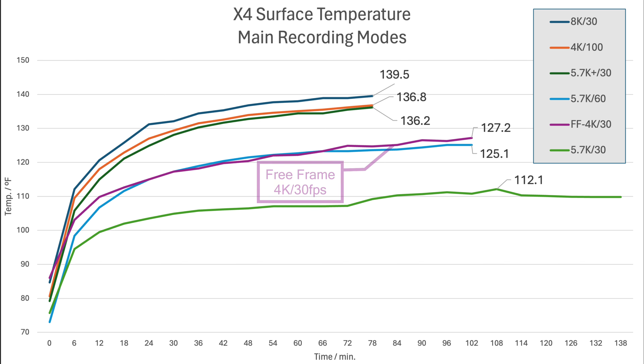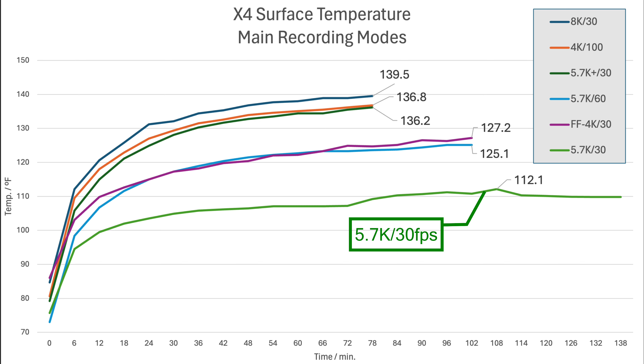The purple line is the free frame 4K 30 frames per second mode, which is a 160 megabit per second mode, but as you can see, results in relatively low temperatures of just 127 degrees. And another surprising result here is the light blue line, which is the 5.7K 60 frames per second test. Like 8K and 4K 100, this is another 200 megabit per second mode, so I was a bit surprised to see the relatively low temperature here. And finally, the green line is the 5.7K 30 line, which as you can see is very low temperatures, and you could basically continue recording until you run out of memory.